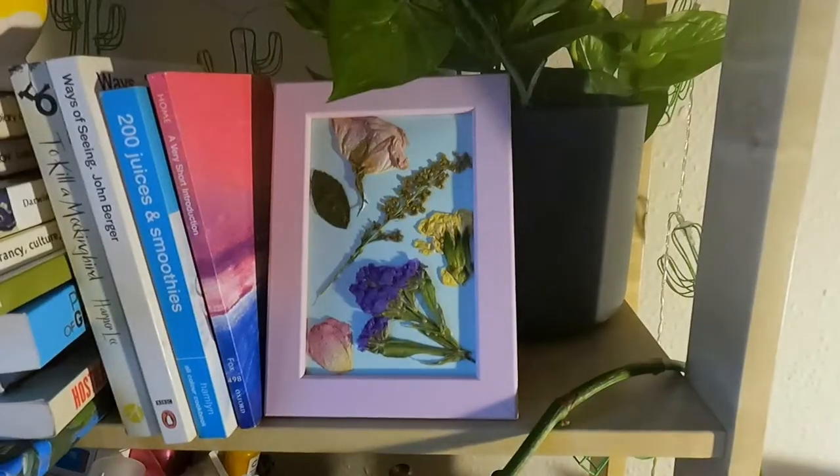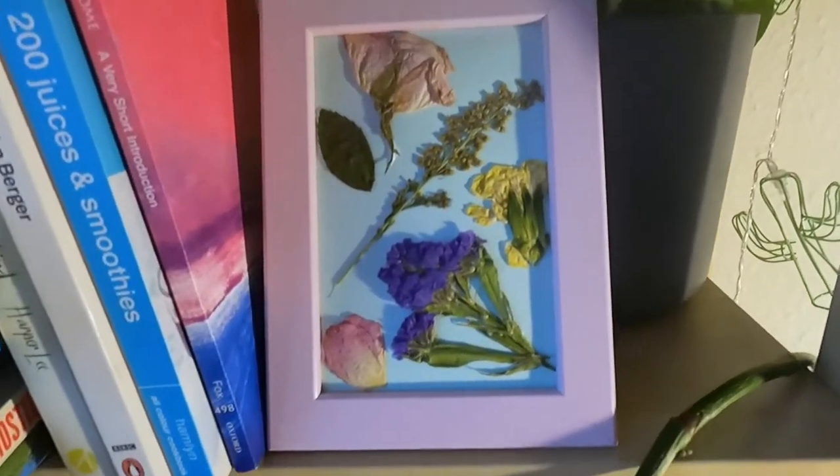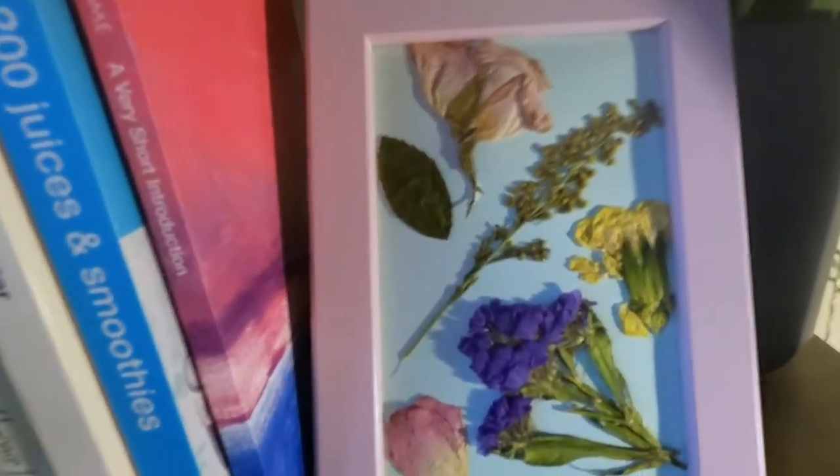So here it is! All cute, ready to be put wherever you want it to be. I put it on my bookshelf. Thank you so much for watching, I hope you enjoyed this!